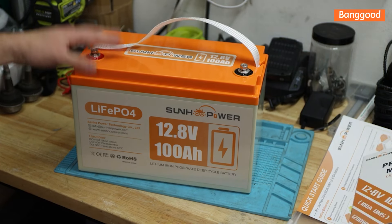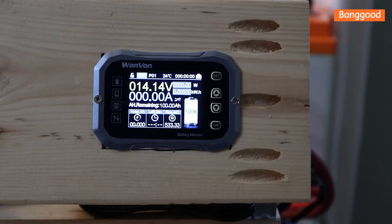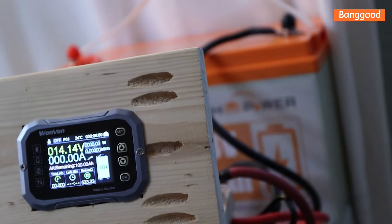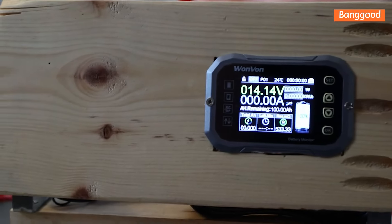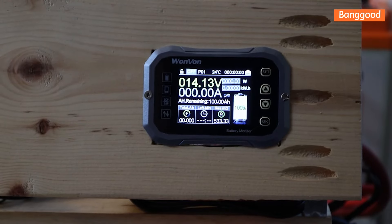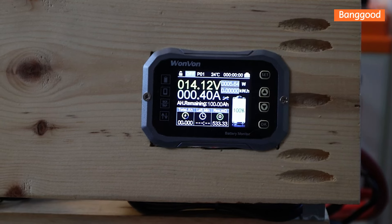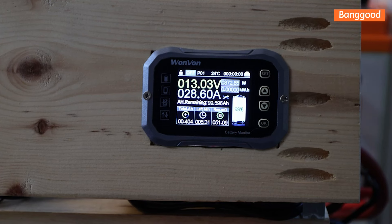Can we actually pull 100 amp hours out of this battery? Let's start with the capacity test and afterwards continue with taking it apart. Here we are - the battery, the Sanhu Power - let's kick off the capacity test and see what we can get out of this. It's running at about 0.3C rather than the recommended 0.2C. We'll let it run and come back to see what we pull out.